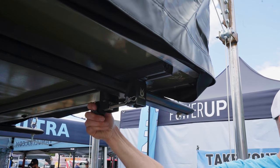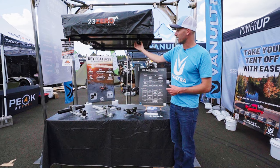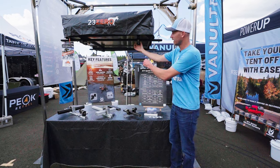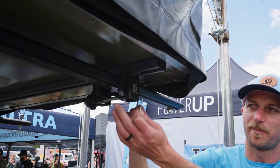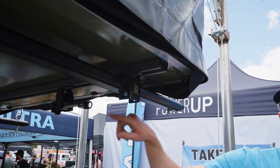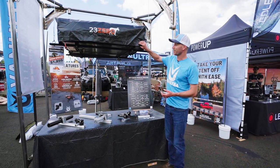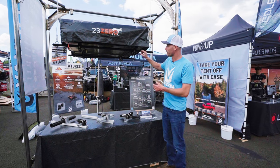Let me show you how they work. To open the mount, we're going to twist this knob that's on the backside — this knob preloads the pin. Now that the pin's free, I'm going to remove the clip and the clevis pin, then slide the mount open. Just like that, the mount's open. You do this four times and your tent's ready to come off.